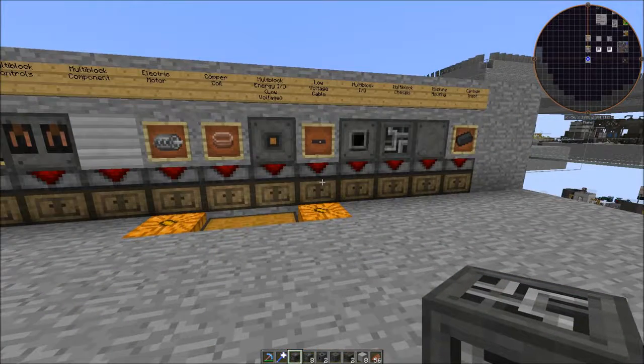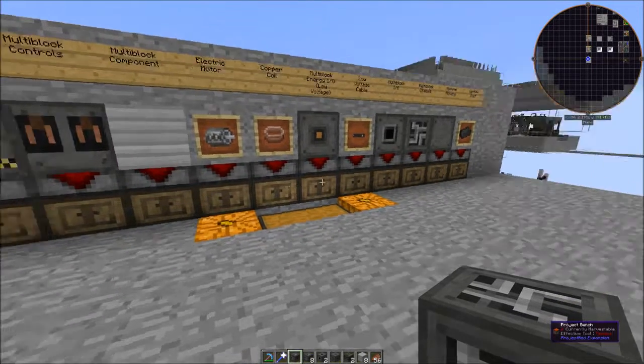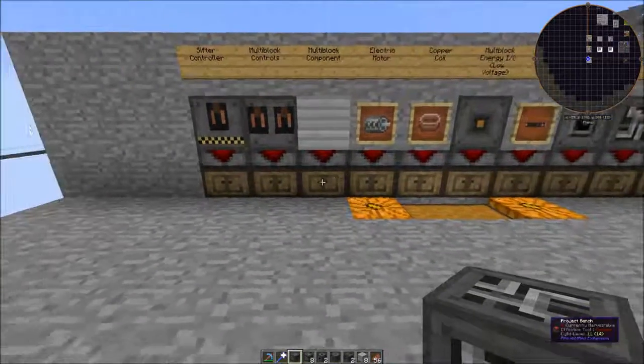Hey Minecraft fans, it's Collins. We're back with the third tutorial for our Magnetic Craft ore processing — this is the Magnetic Craft sifter. Most of these blocks are the same as the other two, with a couple of new things added.